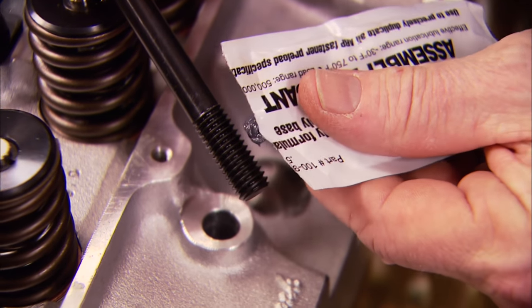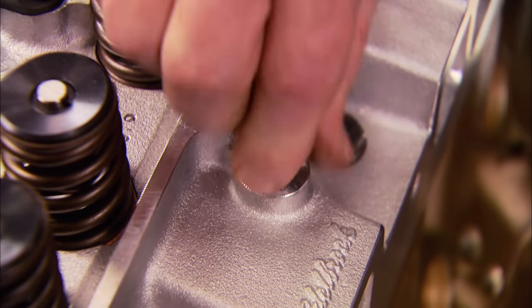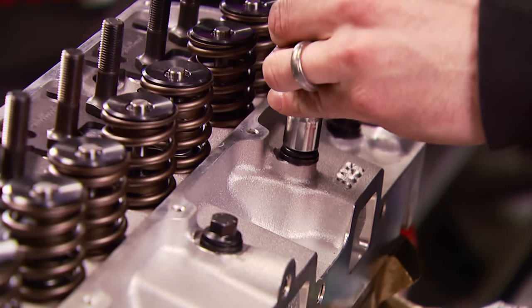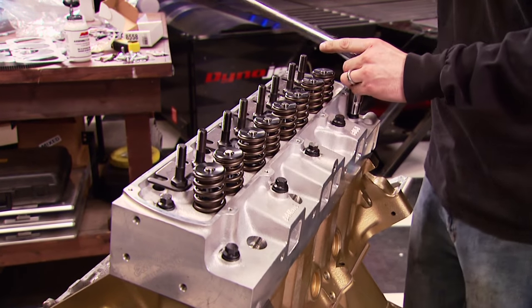Since these bolt holes are blind, we just need a little bit of ARP assembly lube on the threads of these bolts. We're torquing these heads in three sequences: 30, 50, and 75 foot-pounds, center out.